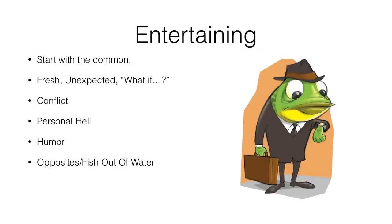Another technique for creating entertaining situations is called the fish out of water, or thinking about opposites — taking a character that would normally be in one situation and putting them in a totally opposite one. It's sort of like the personal hell, but not necessarily negative. It's just something radically different.